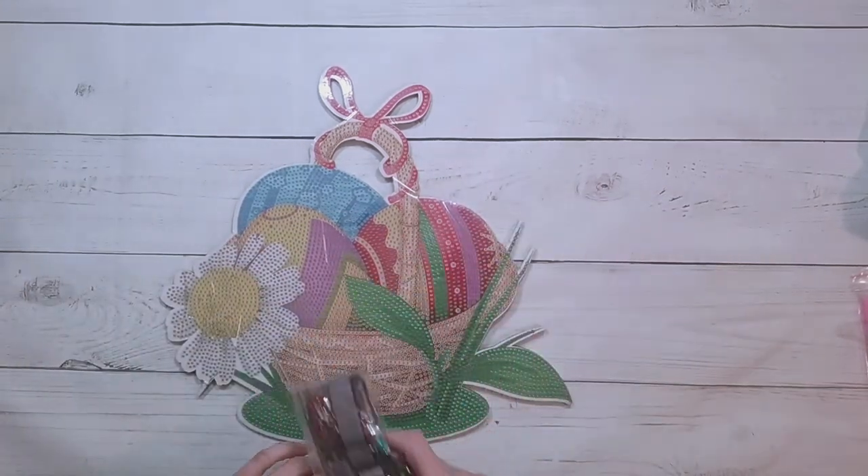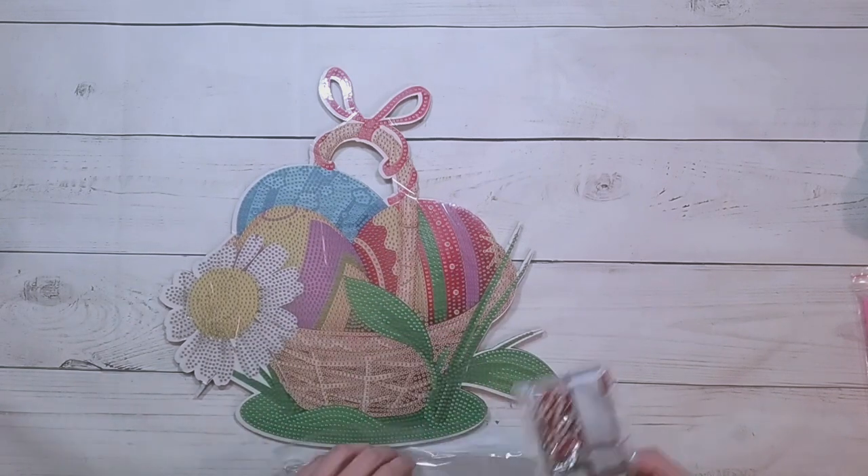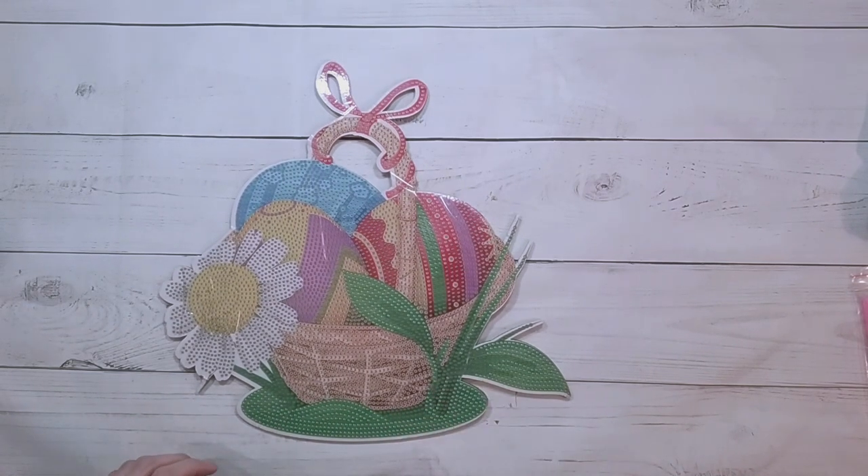I like to do my themed diamond paintings in time for the theme, so I'll probably finish this — or my mom will, depending on who gets to it first. Sometimes I want to diamond paint something and I come home and my mom has already started it.